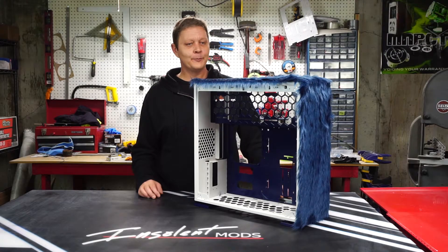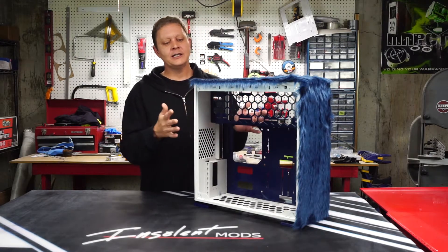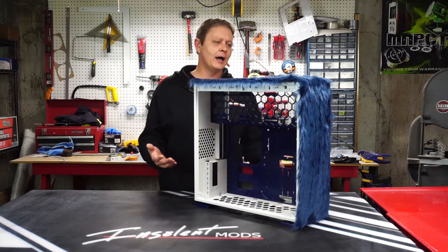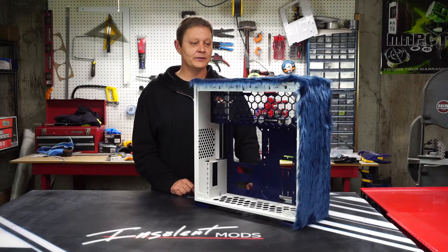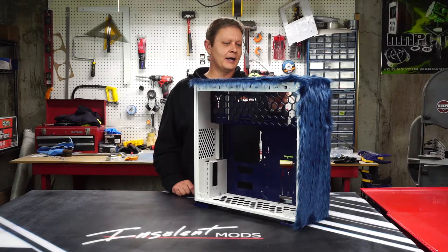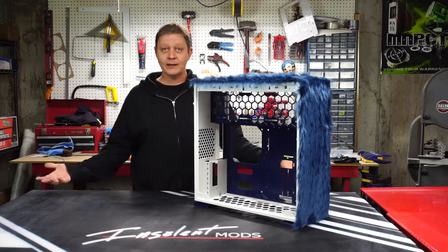And that's putting fur on a case — pretty simple actually. I used 3M Super 77 adhesive, which you spray out, let it get tacky, and stick it together, then just a razor knife to trim the edges. You'll notice I taped off the whole case because that stuff goes everywhere — it was all over my table. So you want to tape up the case so you're not cleaning adhesive off every part on the inside. It came out really well; there's a little bit of detail work left in the front for the I/O, but beyond that I think it's pretty well done. We're almost ready for hardware, and luckily it's not shedding too bad. I'm actually really impressed with how it turned out — it kind of makes me want to have one of my own.